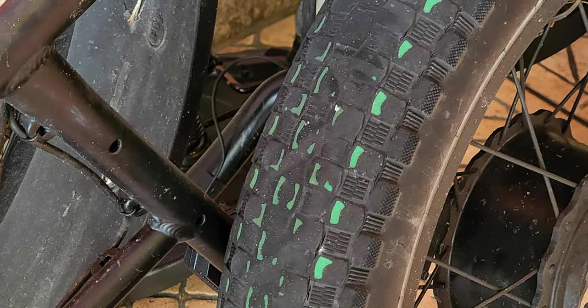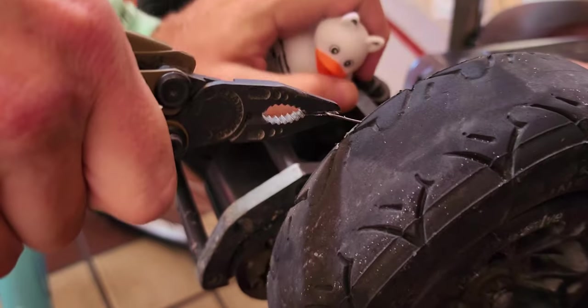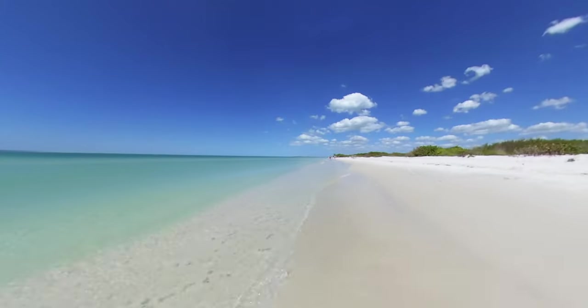Well, I think it's about time I get some new tires. These have been on the Rad Runner for almost two years and have a little over 5,000 miles on them, and those tires have treated me so well. Knock on wood, I haven't had a flat, blowout, or puncture. I've run it through old trails,